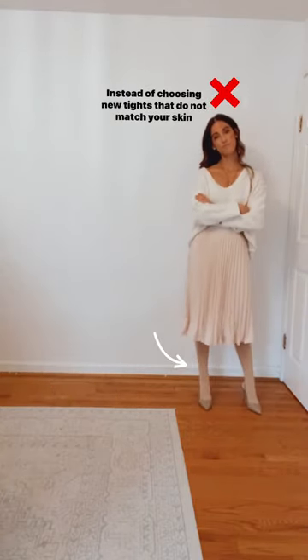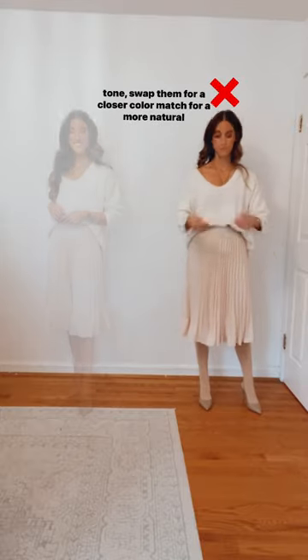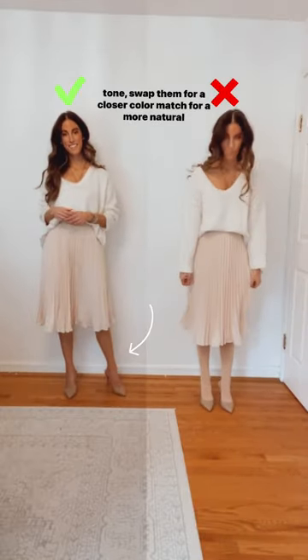Instead of choosing new tights that do not match your skin tone, swap them for a closer color match for a more natural look.